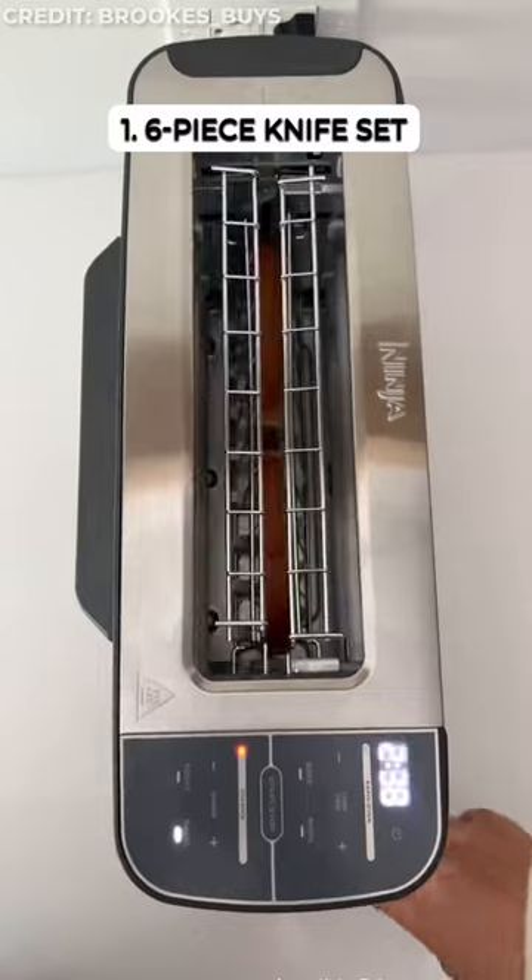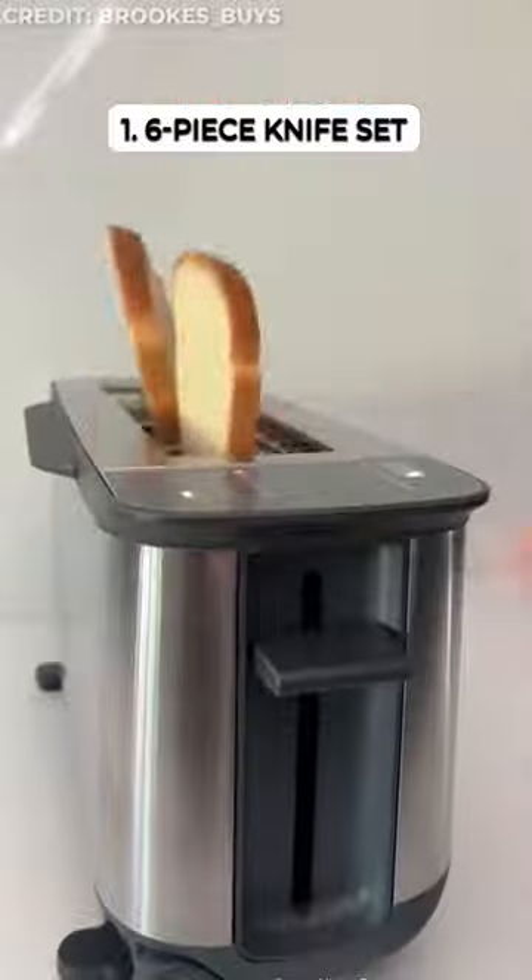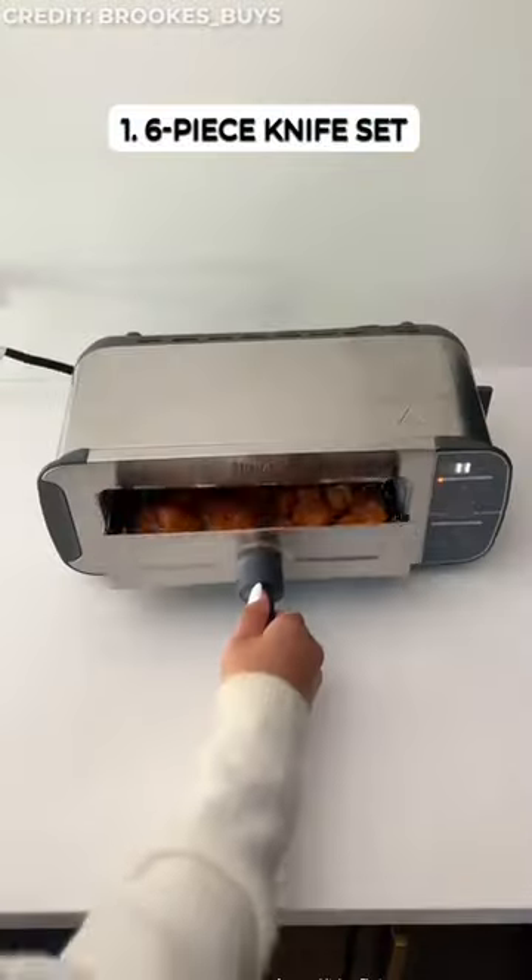This space-saving marvel flips from wide slot toaster to compact oven. Enjoy toast and bagels with variable shades and familiar pop-up. Then flick down for baking, broiling, and more.